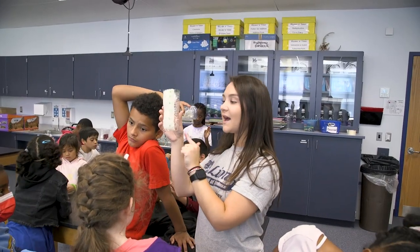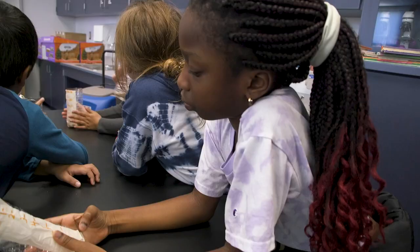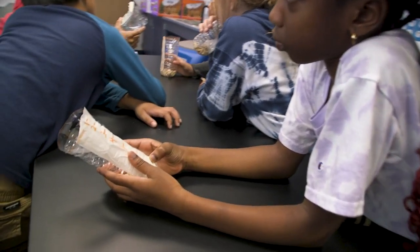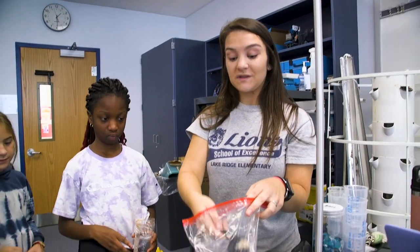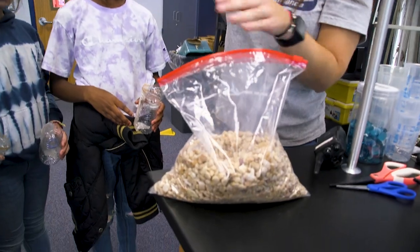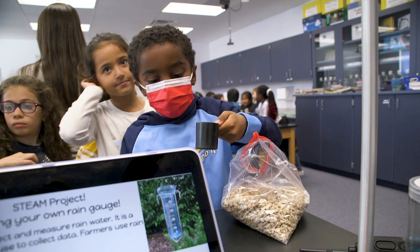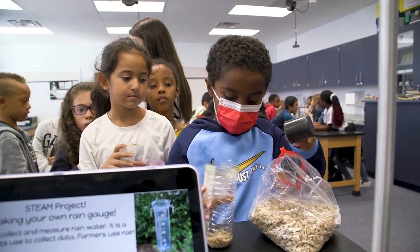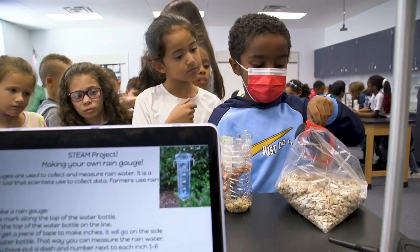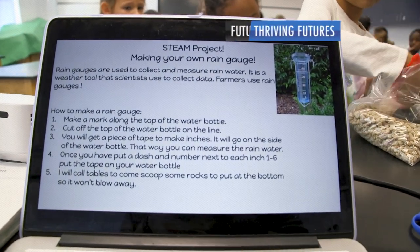We read about the rain gauge measuring tool in our textbook and we saw a picture, but students really haven't seen a rain gauge before, so it was a great way to build that bridge and form that connection while also doing a hands-on activity, because all students are different learners. This STEM project was a great way to also connect with my kinesthetic learners so they can have that hands-on learning experience and really understand the material as well.